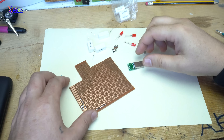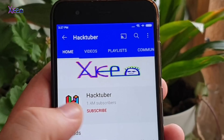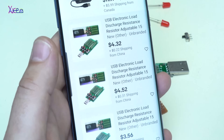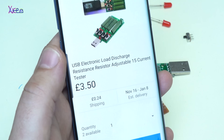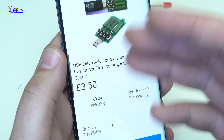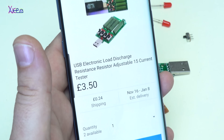Hello Hacktubers and welcome back to my channel. Subscribe to my channel and watch hundreds of DIY videos. Look what I found on eBay: USB electronic load discharge. A USB discharger for around 3.5 pounds, that is around $5.